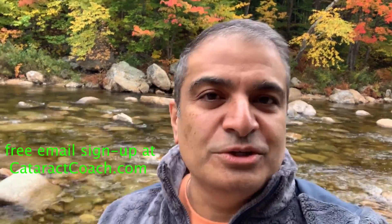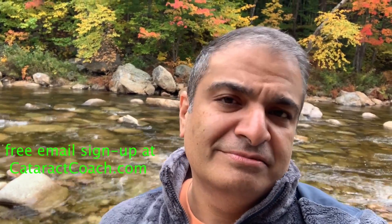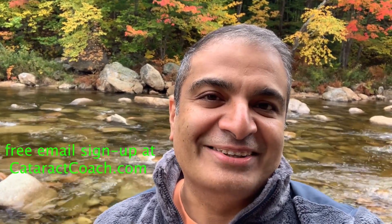Thanks for watching these videos. Be sure to check out CataractCoach.com — you'll get the full text, graphics, photos, and videos. If you sign up for a free daily email, we'll send all of that to your inbox every day for free. Come on — CataractCoach.com, check it out.